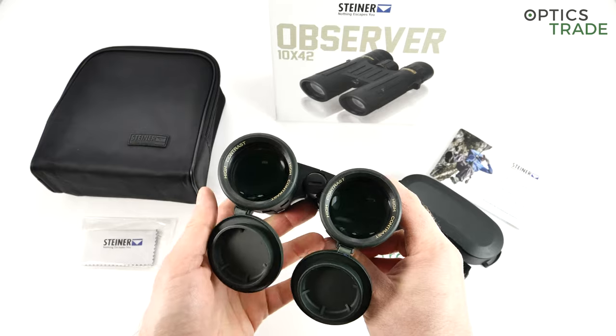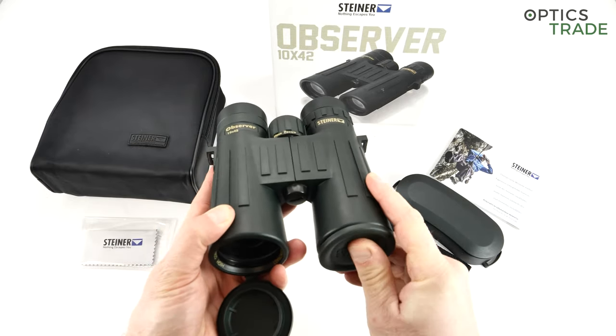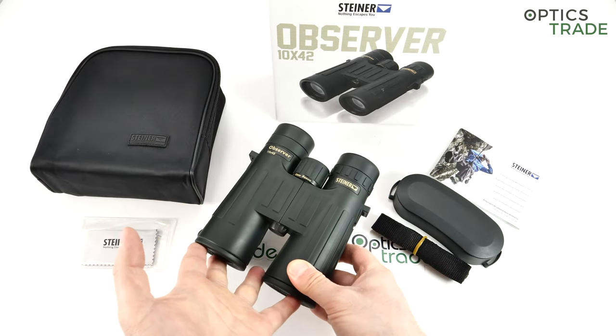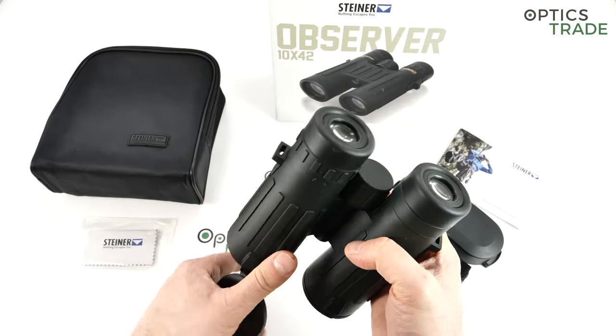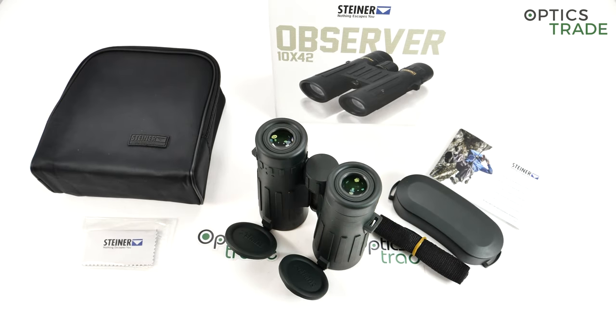These binoculars are 10x42, which is a very common configuration alongside 8x42. The prism type is Schmidt-Pechan, which is the reason why they are so compact. The eye box is quite average and they are comfortable to use. The field of view on this particular model is only 100 meters per 1000 meters, which is not really a huge field of view and is one of the main differences compared to the Ranger Extreme series.